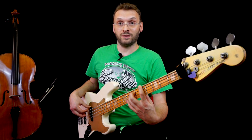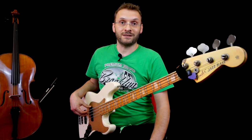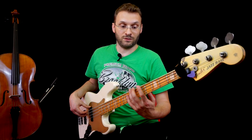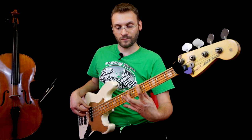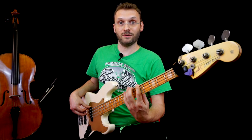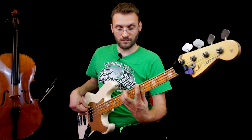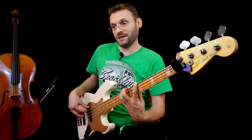Utilizzo il Mi, che è il quinto grado, e il Fa diesis, che è il sesto grado. Una cosa molto utilizzata negli accompagnamenti blues, sia da parte del basso che da parte della chitarra. Infatti, spesso si vanno a doppiare le parti della chitarra con il basso, o viceversa. Appoggio sempre un Mi, un La. E vado a prendere il Mi, e poi Fa diesis. La, Mi, Fa diesis.